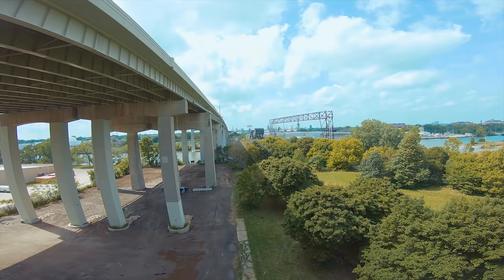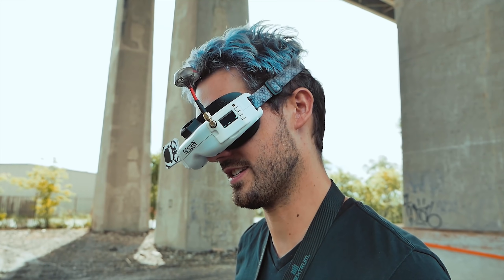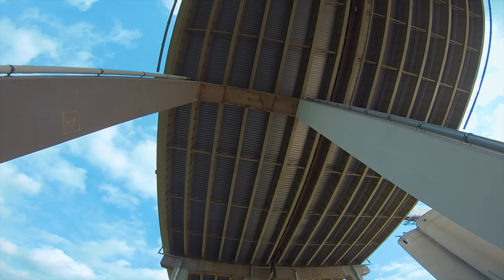Everything is weird. How am I ever going to land this thing? I feel like it's going to have to be a line-of-sight landing.